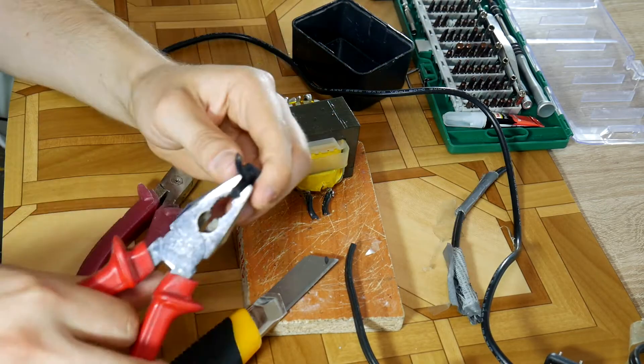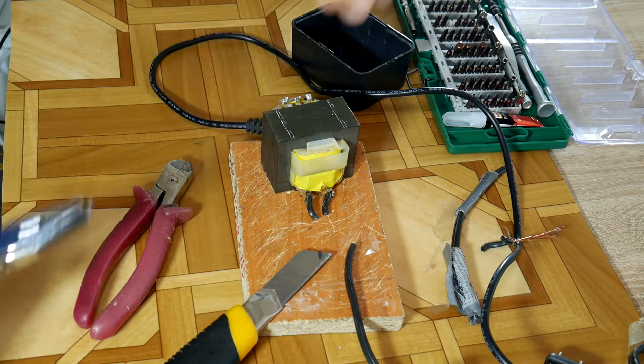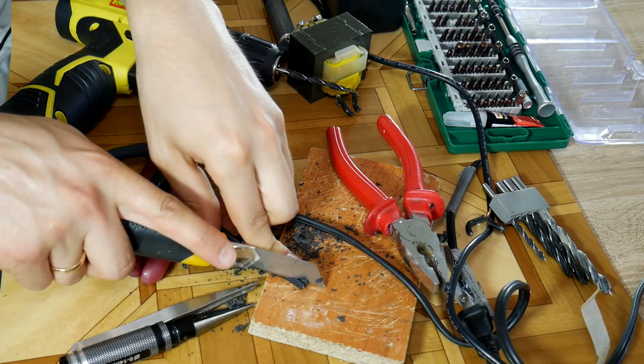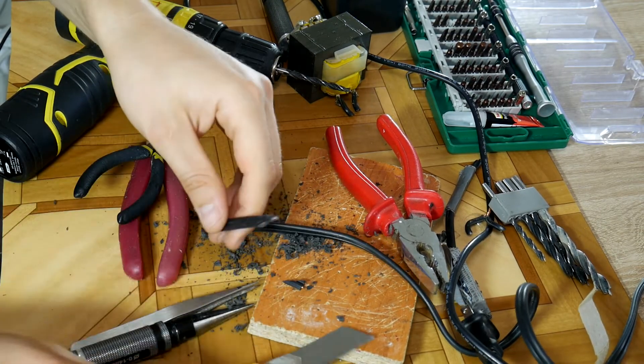The old wire should be pulled out of its rubber shield so we can pull through the new wire. This won't be easy but totally worth it because the repair will look like it's been done by a real professional. Then cut the wire at an inclined angle to make it easier to get through the rubber protector, and just try to get it in.